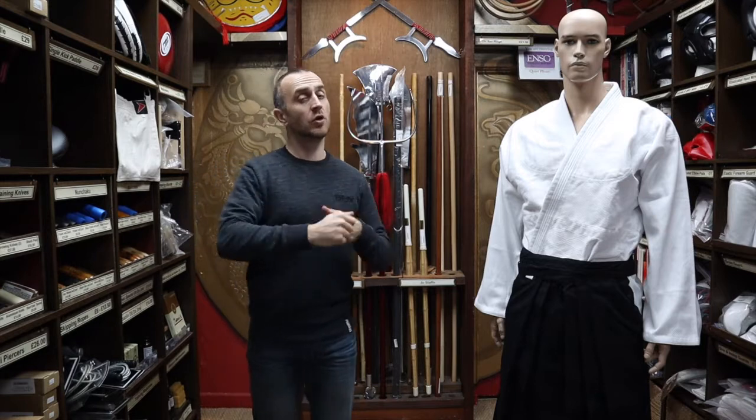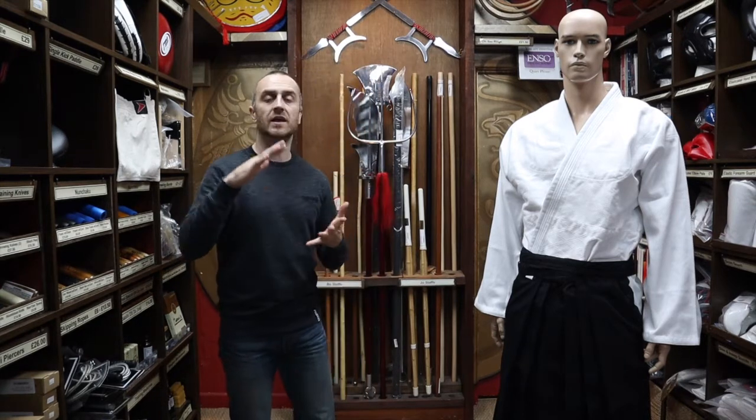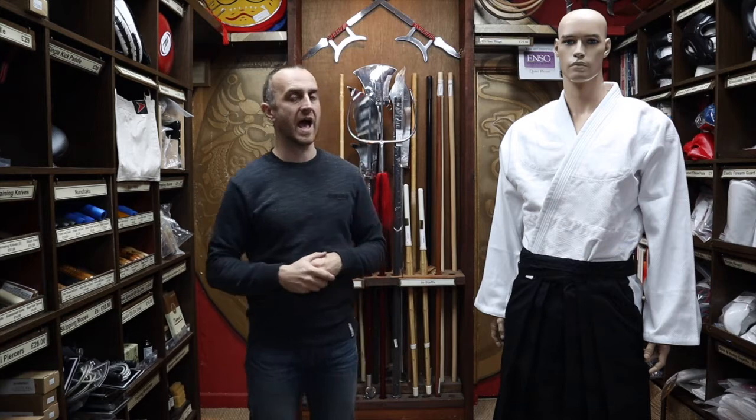You also see them in Kyudo, the Japanese archery, and there are more and more styles that get more obscure, especially in the West. But Aikido, Jiu-Jitsu, the sword styles — you do see them pop up in Ninjutsu as well — tend to be the most commonly known styles that wear Hakama.